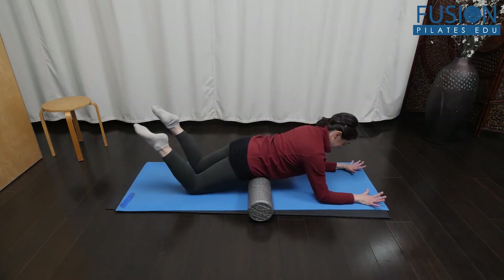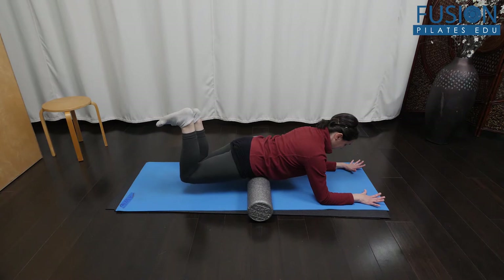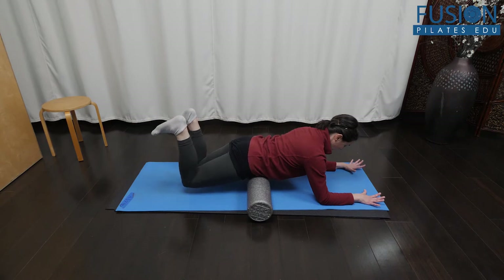To come into this prone bridge, you're going to bend your knees and flex through your feet. As you exhale, you're floating one foot up to the ceiling, getting lots of glute and hamstring activation, and then lowering down.